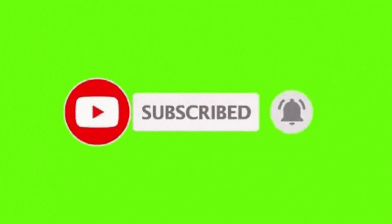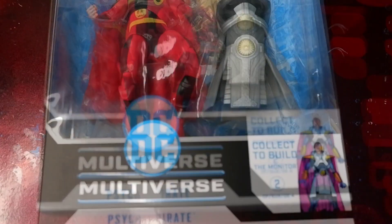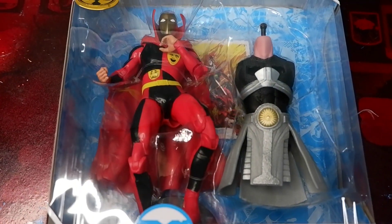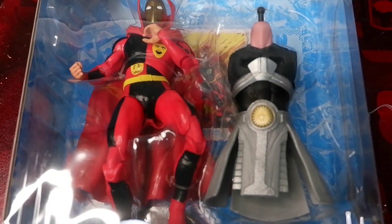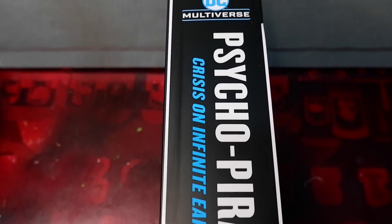Hit that notification bell so you'll be updated when new content comes out. Now we have here the front of the box — of course you see the figure — and you have the torso of the monitor here. Now let's take a look at the side of the box.